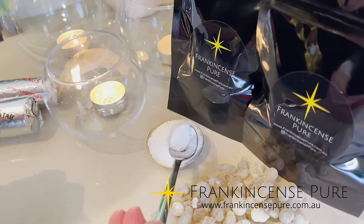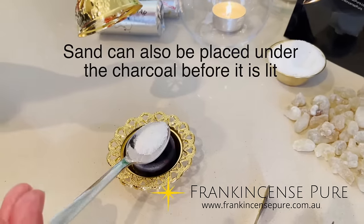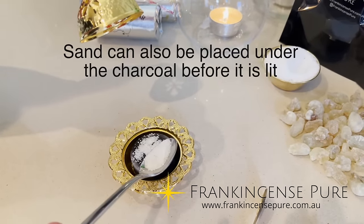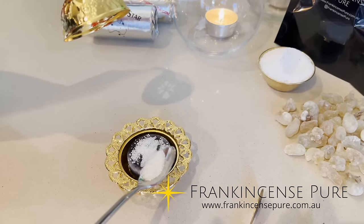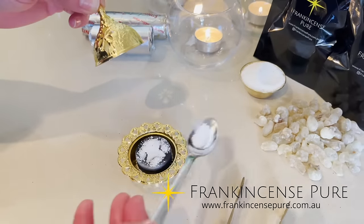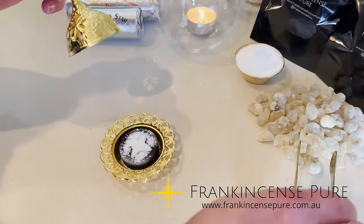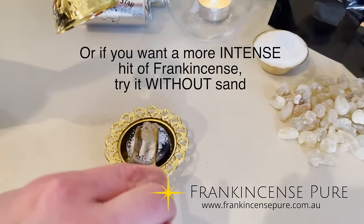Personally, I like to use a thin layer of sand — just feather it lightly on top, just enough to create a protective barrier between the charcoal and the resin. Be sure not to put too much because the heat will be too low.